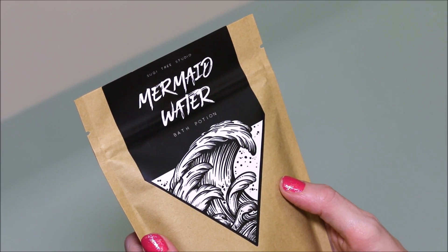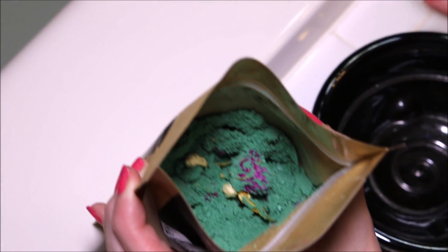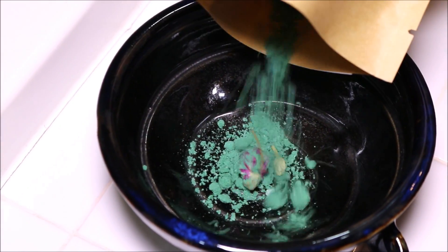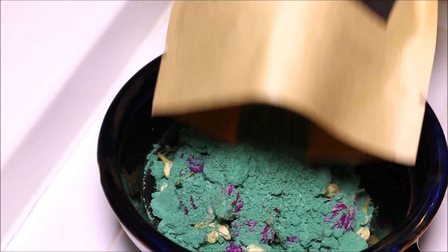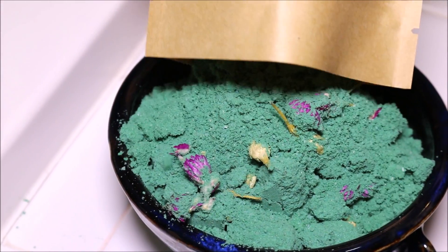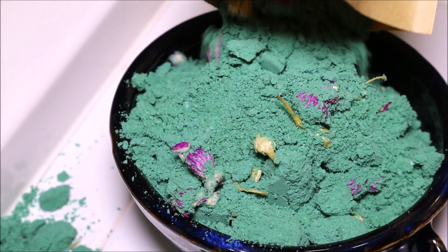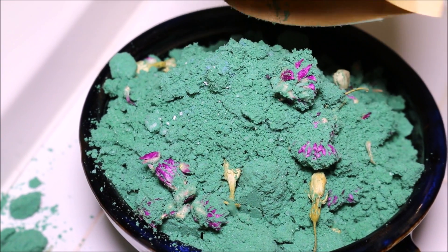So let's open it up and see what it looks like. I am going to pour this out into a bowl so we can see it just a little bit better. Oh my gosh, this smells so good. I'm making a little bit of a mess — but bath time is messy, it's okay to be messy at bath time.